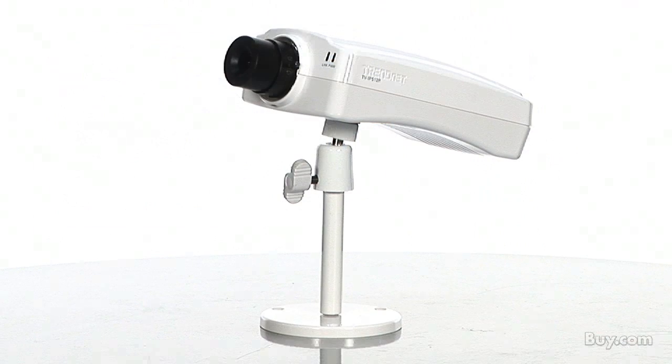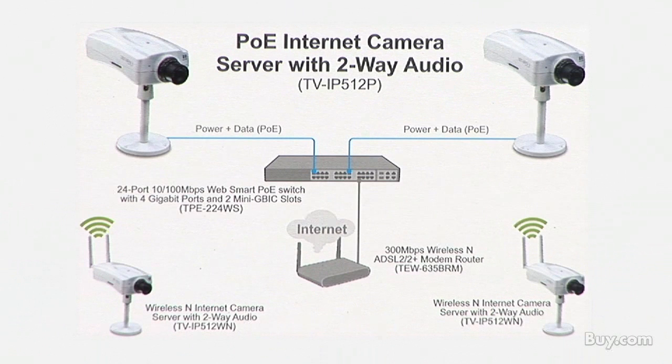No need to install this camera near a power source. Power and data are received through a single Ethernet cable using Power over Ethernet, or PoE, technology.